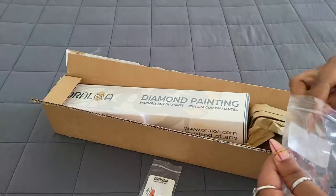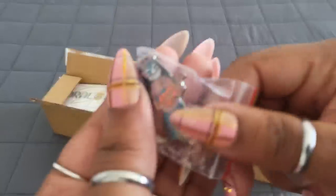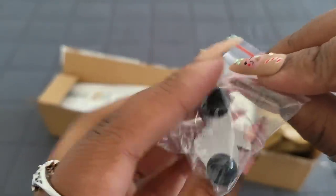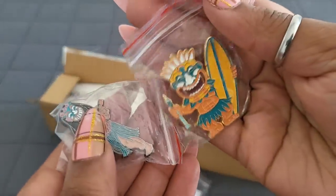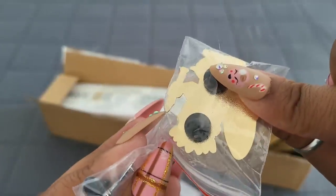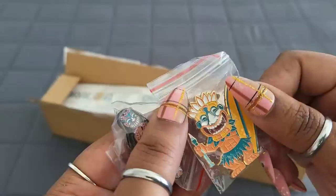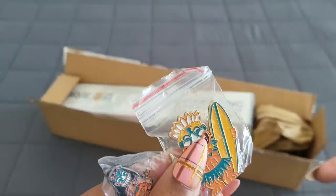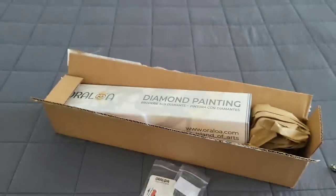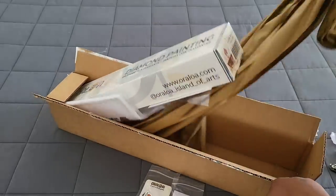Let's see what else is new over at Oraloa. Oh my god — do I see a pen? The little hula girl — it's a pen! And so is the little tiki guy! I love it so much. So now there are pens over at Oraloa. I'm not sure if you can buy them separately or with your kit, but go ahead and check them out on the website. Have you ever ordered from Oraloa before? Write that down in the comments!